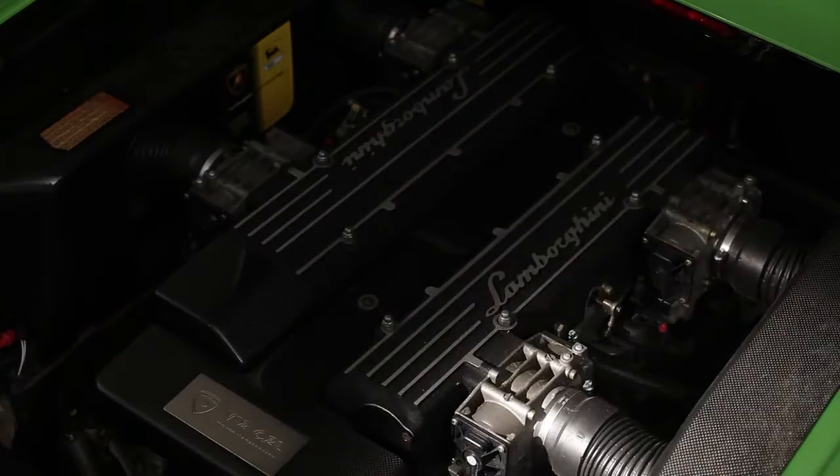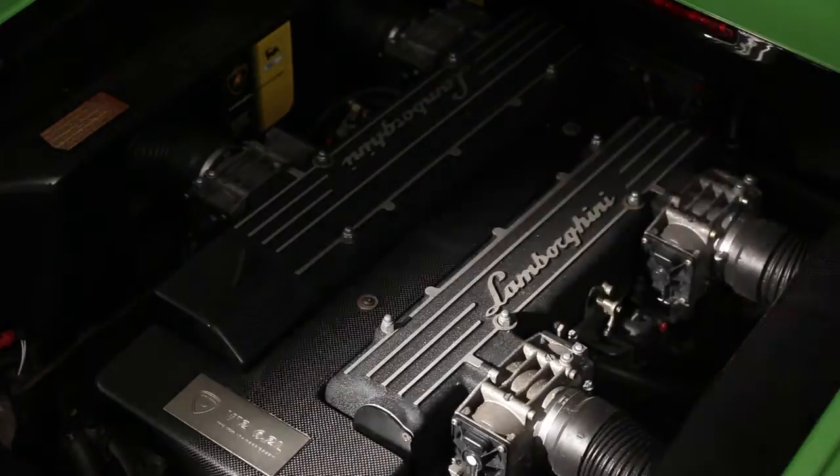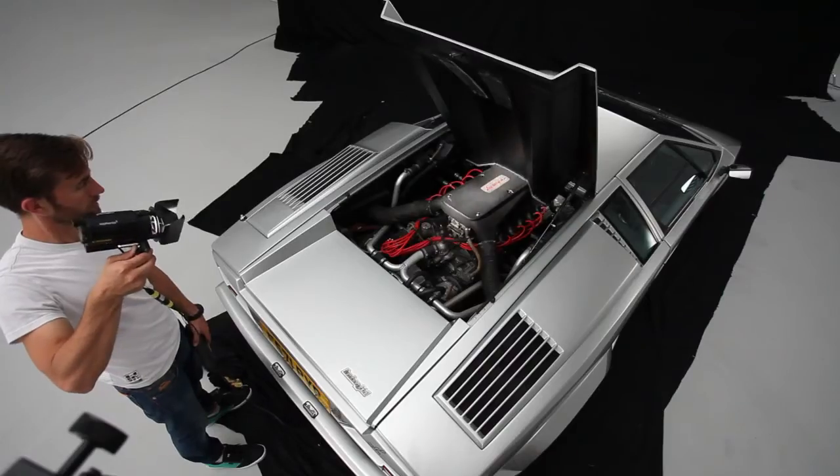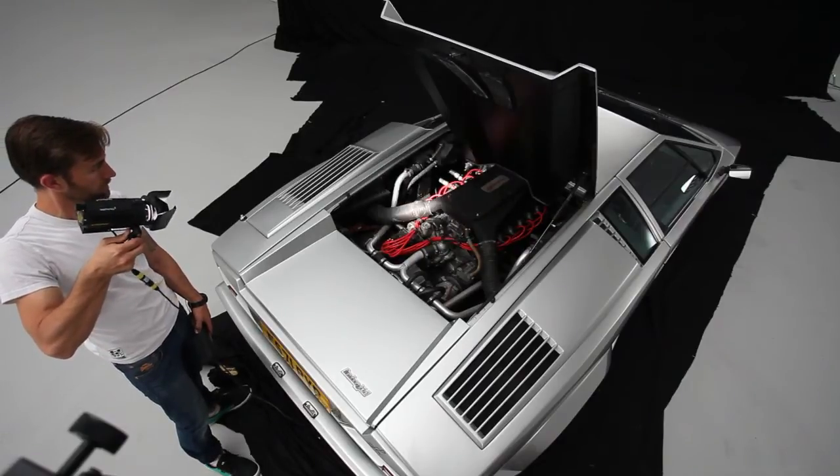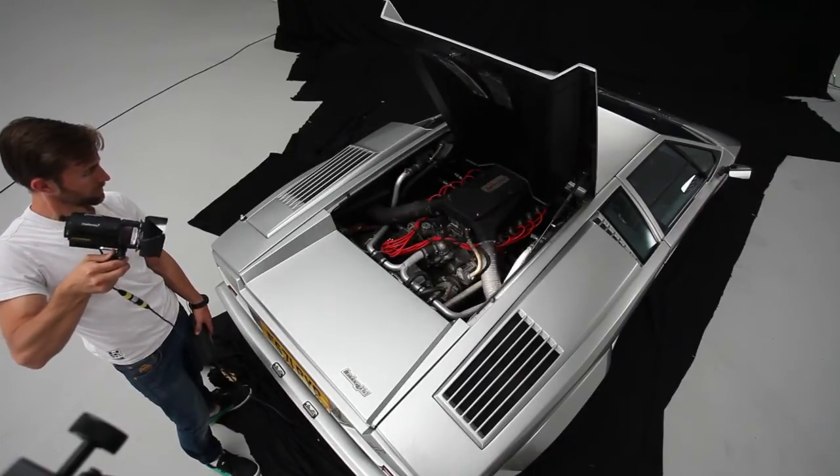Engine bays can turn into black holes, particularly if they have dark cam or engine covers. You'll need to reflect light into these areas and top up with some direct light. The downside is that it's hard to replicate exactly time and again.